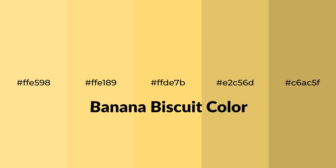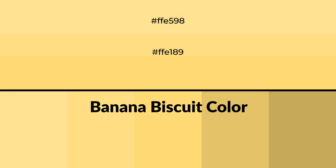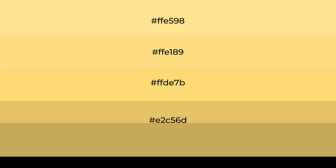Warm Shades of Banana Biscuit Color with Yellow Hue. For your next project, to generate tints of a color, we add white to the color, and tints create light and exquisite emotions.